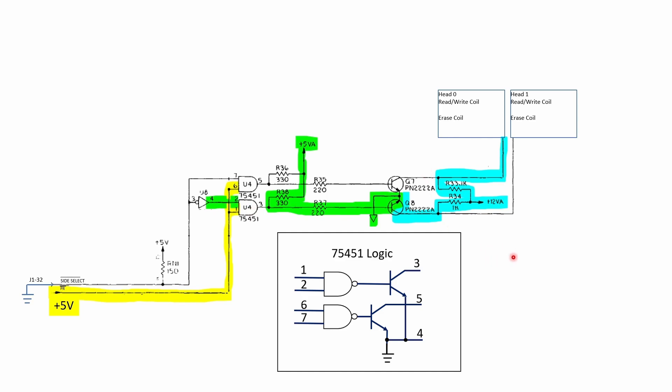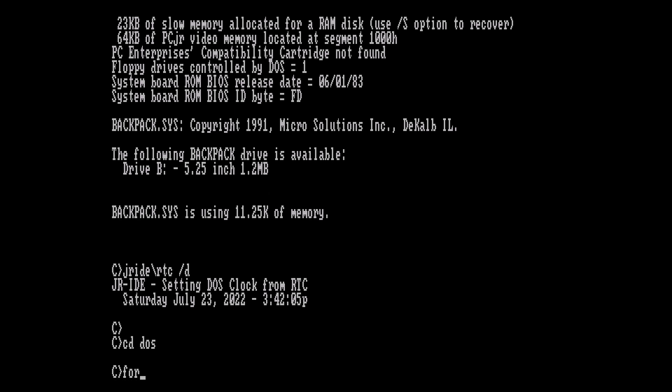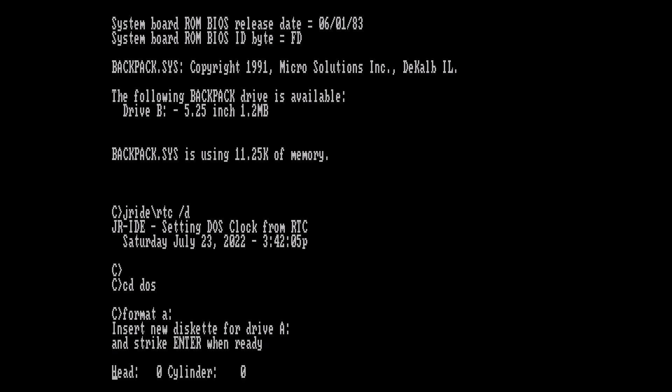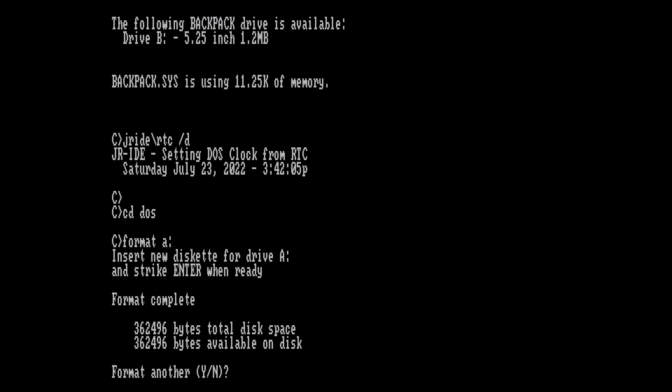Now that we've gotten this second issue fixed, let's go ahead and try to format that disk again — looking for 360k this time. We'll speed ahead here... and everything appears to be working just fine. There we go — 360k. More space than anyone would ever need, surely. But success — that's great!